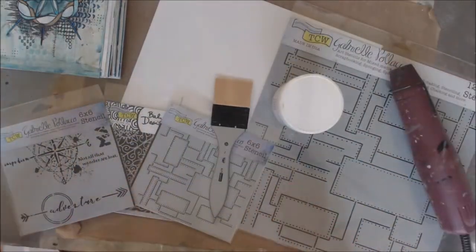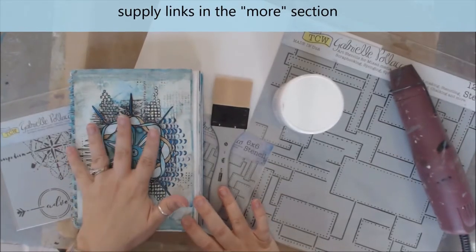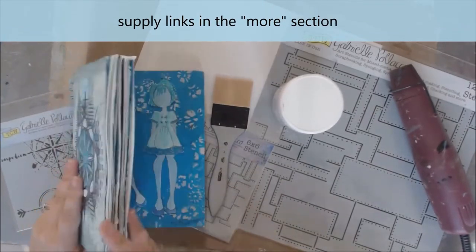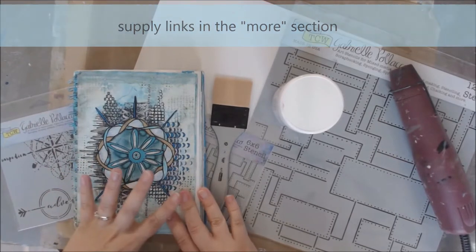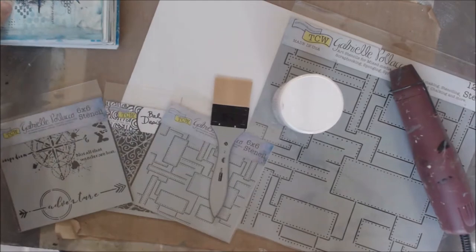Hey everybody, it's Erin Reed and we are here to play in this new art journal book — not my book. This is actually Tina Walker's book, and I have a full flip-through of everybody else's art that is in here. The whole theme behind this book is blue, so that's kind of fun.